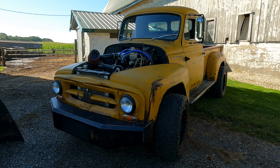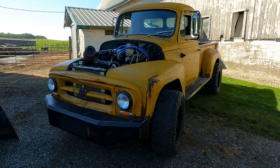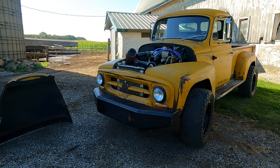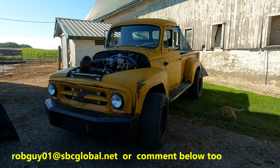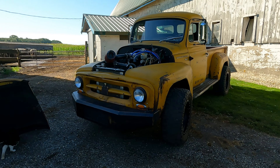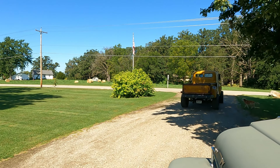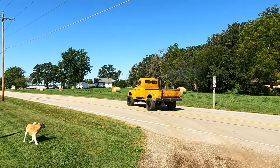Hopefully you guys get some ideas from this — it's amazing what you can do with some time, a welder, and a grinder. I don't have any fancy skills or training; it's just having a place to do it and being willing to keep grinding on it. Thanks so much for showing us your truck. If anybody else has something cool they want featured, send an email to robguy01@sbcglobal.net and we'll come out and check it out.